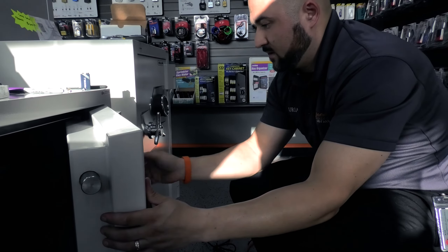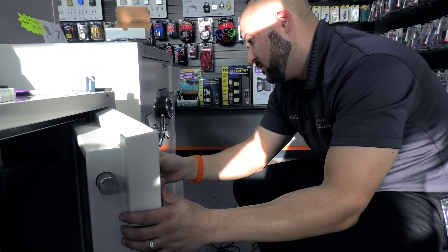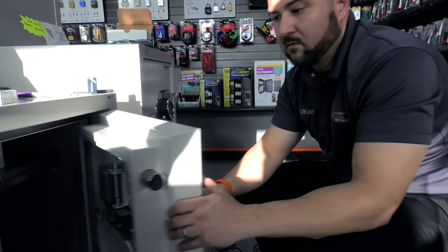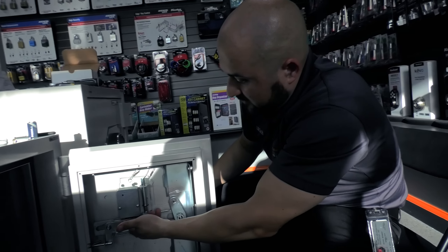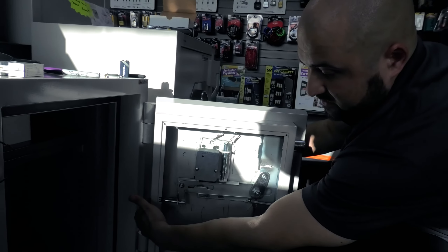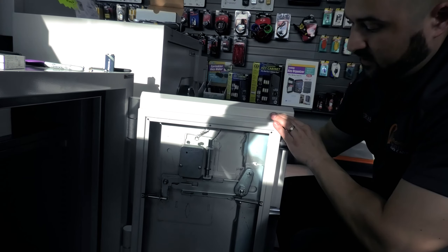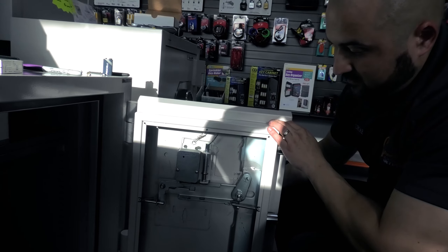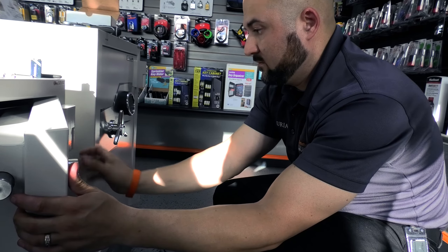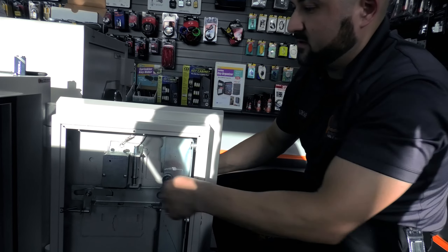I'm going to see if it's set to the 50 code that it usually comes set to from the manufacturer — sometimes it's literally just the one number, 50. And it opens — we are set. So if you notice, I'm going to spin the dial after using it. It has an automatic relock, so when the door closes that happens. As long as I don't touch the dial I can still retract the rails, but as soon as I turn the wheel on the outside, now it's locked again. Dial 50 again — free rotation. We are good.